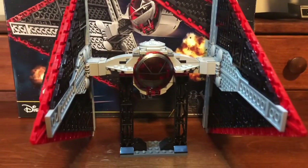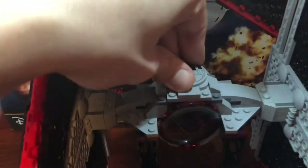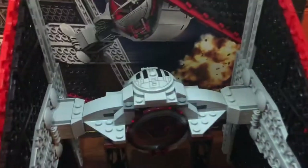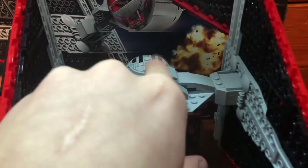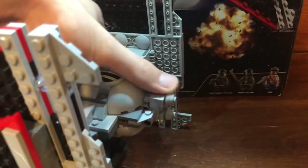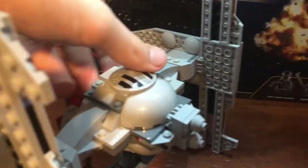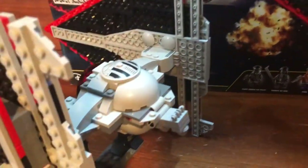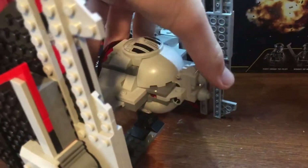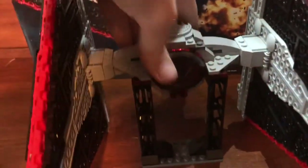My one problem with the set: this black part is supposed to be twisted all the way to the front — it's actually backwards, it should be on the back. Another problem is that when you open the cockpit, this part comes down with it and you have to put it back up manually. If you open the cockpit and pull it up, it comes down, and when you close the cockpit it stays down — it doesn't come back up. I wish it was attached somehow. It's not a huge deal, but you might leave it down.